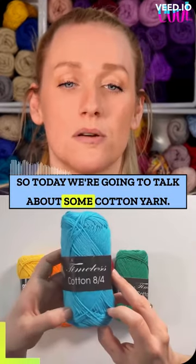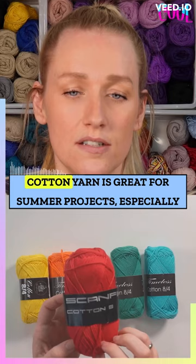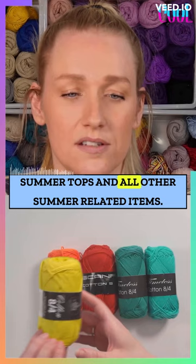Today we're going to talk about some cotton yarn. This is 100% cotton in a size 8/4, which is the same as a sport weight 2. Cotton yarn is great for summer projects, especially summer tops and all other summer related items.